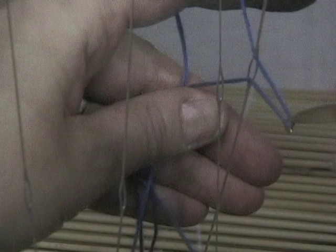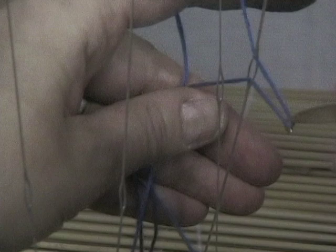I reach through the heddle on shaft number 4, pull the loop through, pull the loop with my little finger, reach through number 3, pull both the loops on the shaft of the hook.